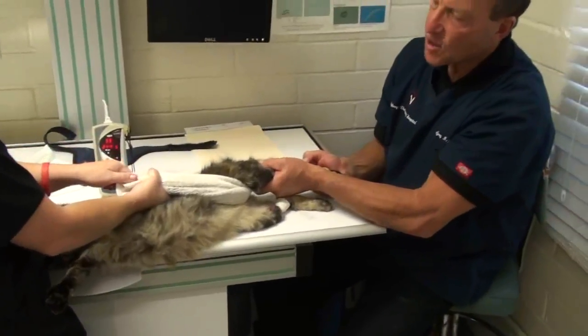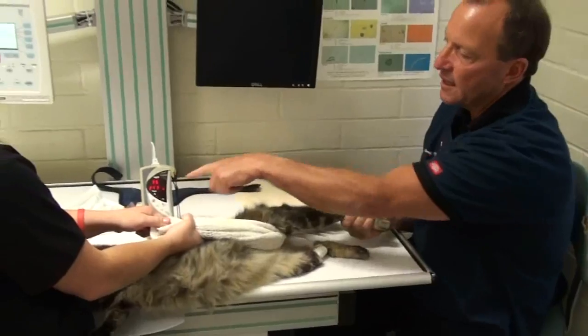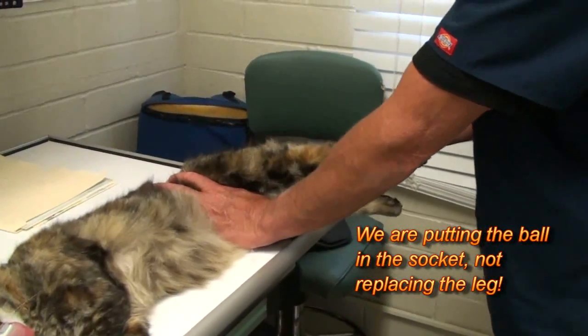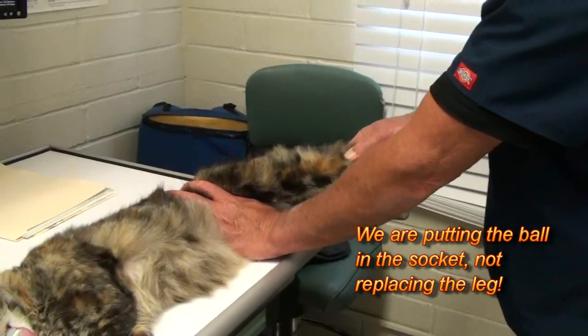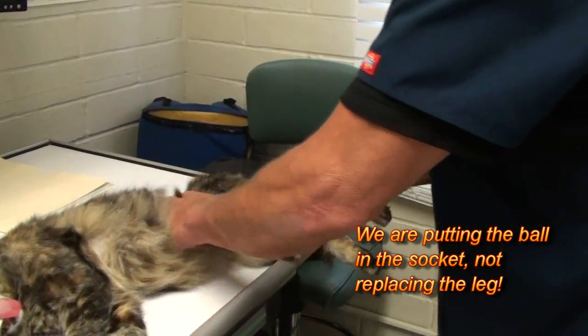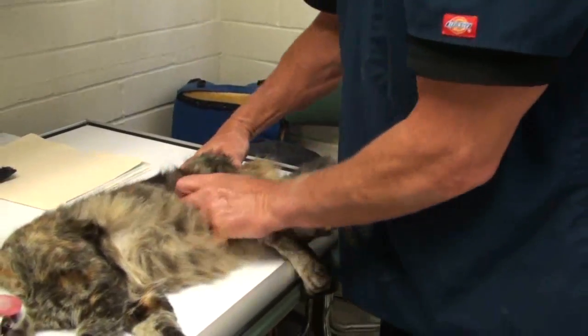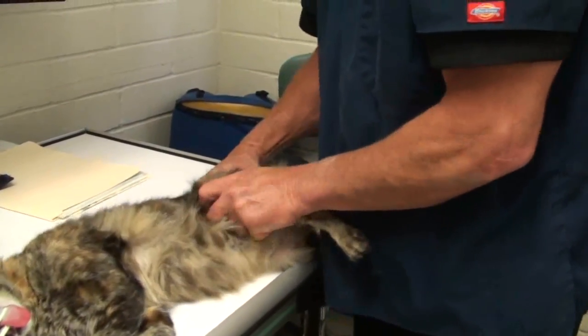It's keeping track of the cat's heart rate and oxygen percentage. So to replace a leg, we hold it out, we turn it in, and we flex it. And when we do that, it pops into the joint.